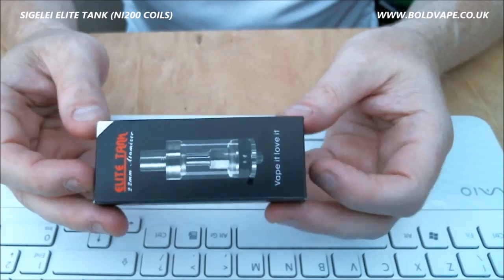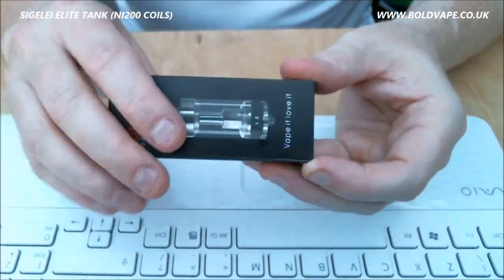I haven't got any pricing on this yet — it will be available on boldvape.co.uk, which is John Bold's new website, and via the normal means of contacting John. Without further ado we'll go down for close-ups. Here we are close up with the Segali Elite Tank. This is the box it comes in — it does come shrink wrapped with plastic over it.